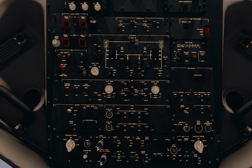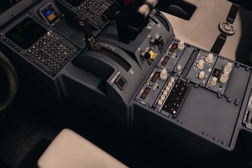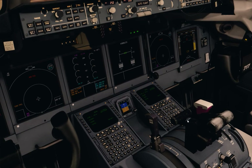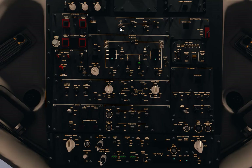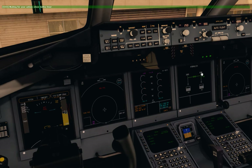Next we're setting our auxiliary pumps to on — that's our hydraulics, set on left and right — and our hydraulic trans to the on position. These are tests we're doing. We verify we've got 2,800 PSI in the hydraulics by going to the hydraulics page. We've got 2,800 on the left and 3,000 on the right, so that's fine.